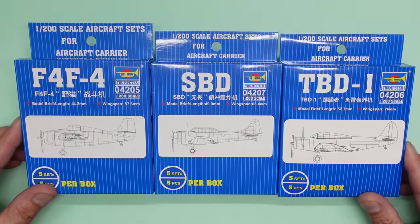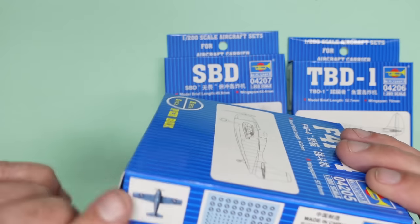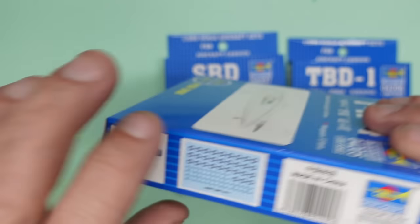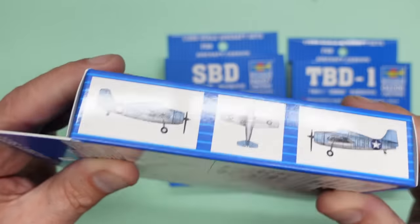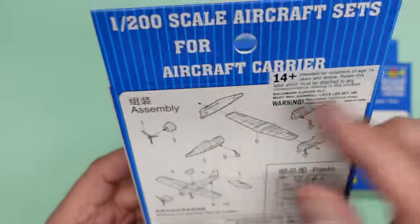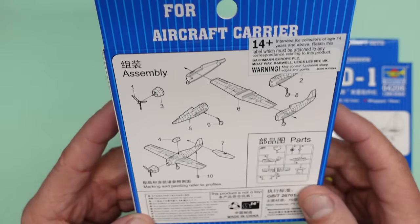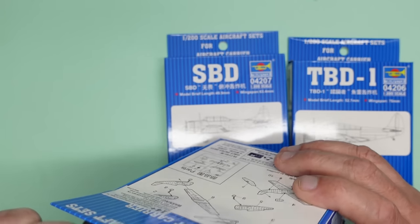You get five kits per box and they're very very simple. You have your decal sheet on the side - that's your decal placement and colour guides. There's no mention of paint colours. That's your assembly guide and your sprue callout - it's all there on the box. In here you get basically five of each.